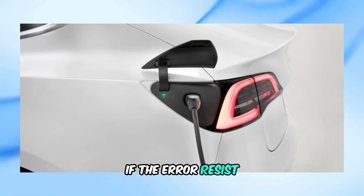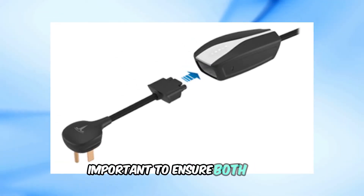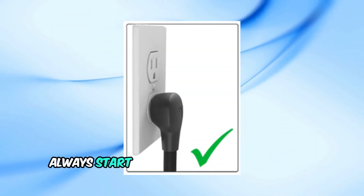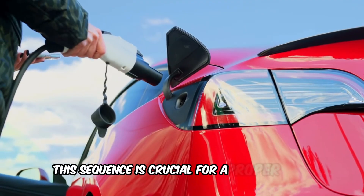If the error persists, unplug the mobile connector from both the vehicle and the power outlet. It's important to ensure both ends are completely disconnected. When plugging it back in, always start by plugging it into the power outlet first, then into your vehicle. This sequence is crucial for a proper reset.